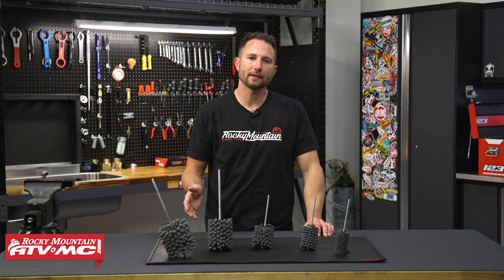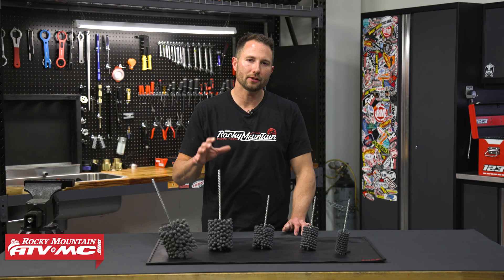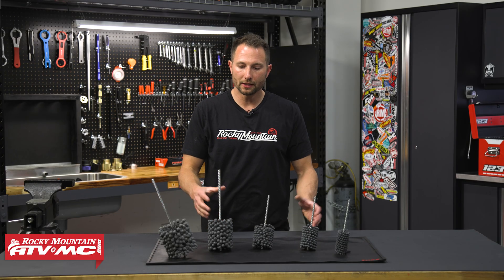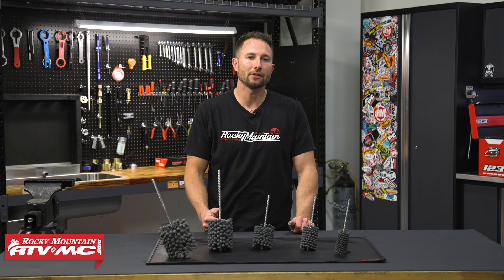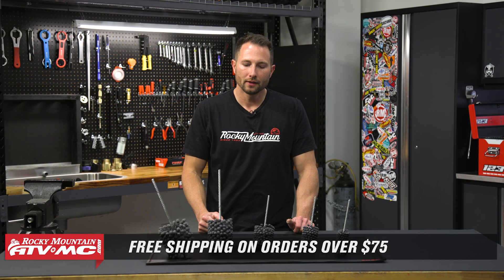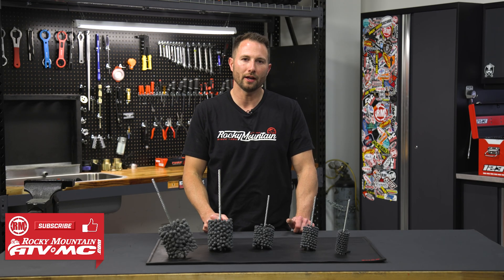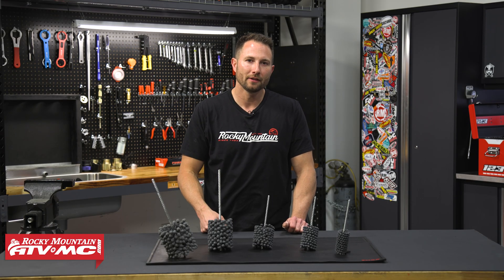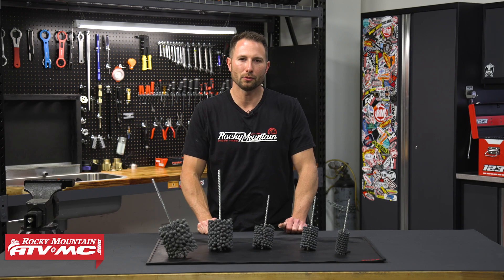There's your closer look at the Tusk Flexible Cylinder Hones and a brief explanation on how to use them. If you have any questions, leave those down in the comments. If you need to pick these up, they're available on our website — just click the link in the description below and use the drop-down menu to get the correct hone for your bike. If you want to see more helpful content like this, make sure you subscribe to our channel. We've got how-to videos and more product spotlights. I'm Charles with Rocky Mountain ATV MC — thanks for watching.